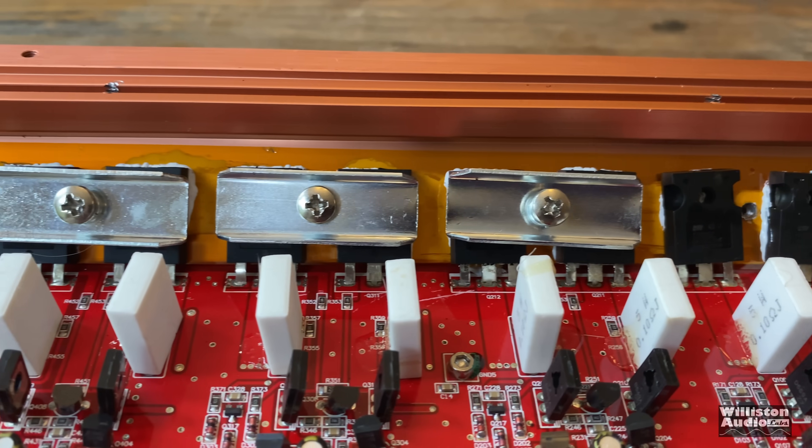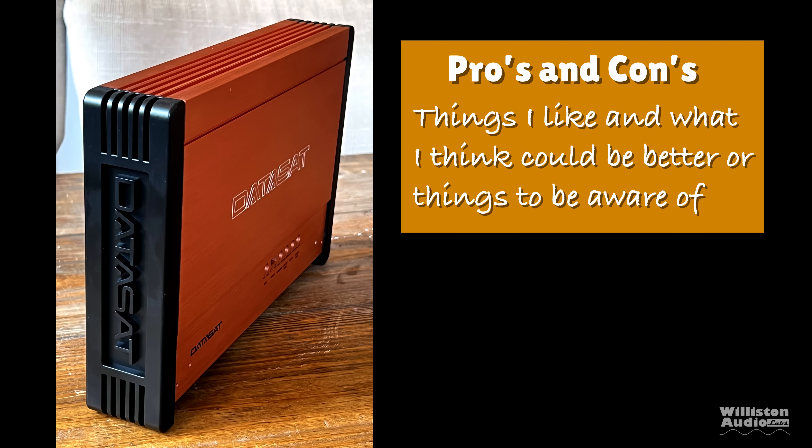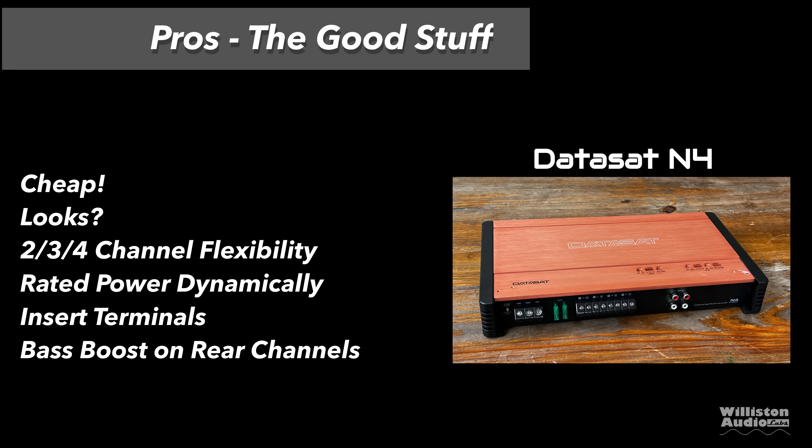Now let's move on to the pros and cons. Pros: it's cheap when it's available, looks kind of cool, two, three, or four channel flexibility, and it did rated power dynamically which is pretty impressive honestly. Most cheap amps have a Phillips style screw that squishes the wire down, but this one has insert terminals which is nice. And it does have a bass boost on the rear channel that is selectable.